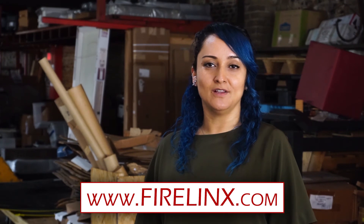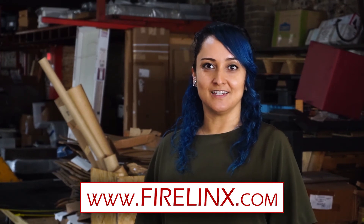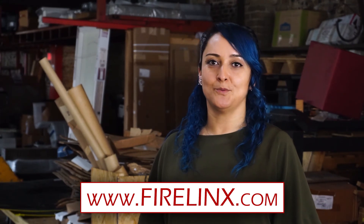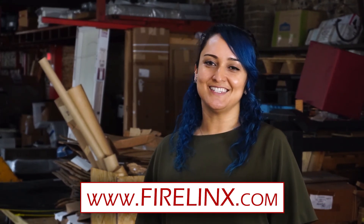This does it for today's FireLinks tutorial. If you have additional questions, please contact us at firelinks.com/contact. If you'd like to see additional FireLinks tutorial videos, please visit our YouTube page. Thank you for joining us. See you next time.